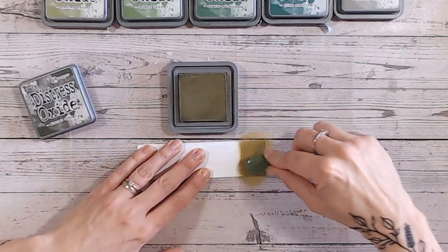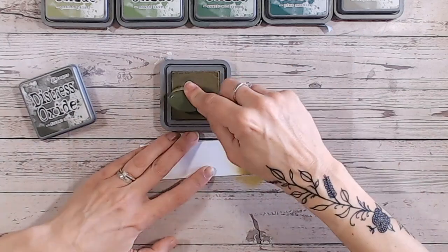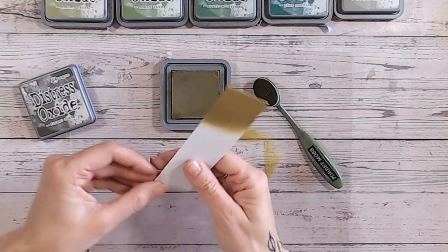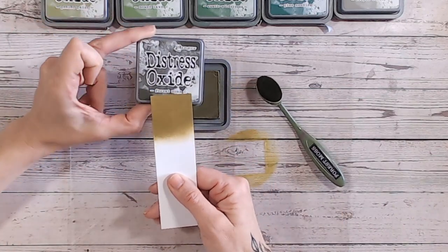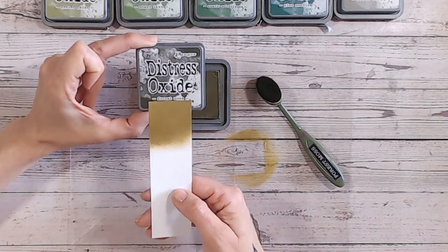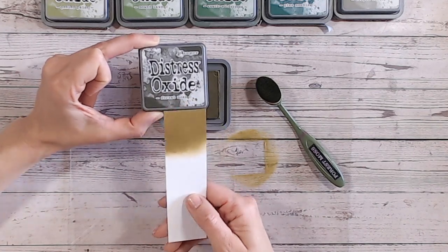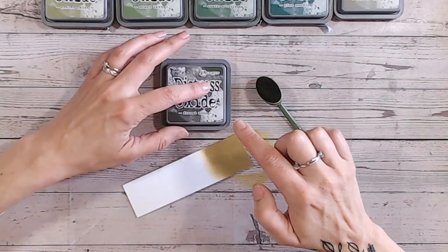Let's swatch this one first and take a look. You can see it's got a kind of yellow tone to it. When I put this onto white cardstock and hold it up against the label, it's ever so different — there's a big difference. Most of the Distress Oxide colours are really accurate, but this one in particular doesn't seem to be as dark as the label suggests.